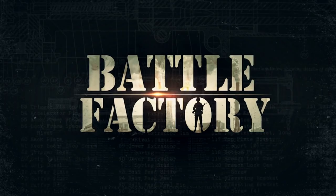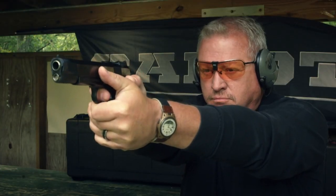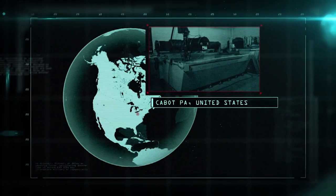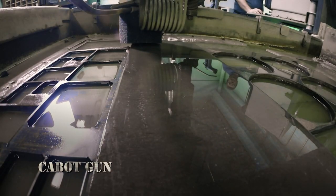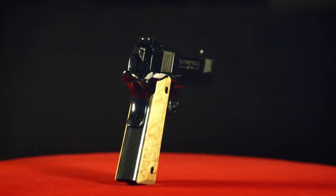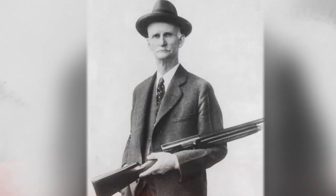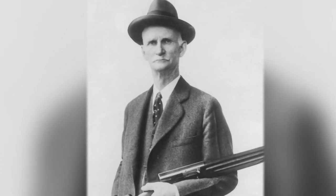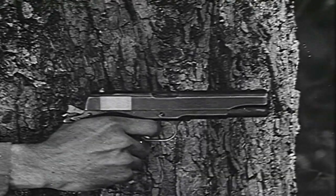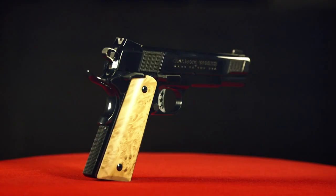Coming up on Battle Factory: the military's most enduring sidearm aims high. This block of steel will be transformed by innovation and artistry into the ultimate update of an American classic — an iconic sidearm and a formidable weapon. The 1911 semi-automatic handgun was invented over a century ago by second-generation gunsmith John Moses Browning, one of the fathers of modern firearms. The 1911 did tours of duty in both World Wars and Vietnam, and is still prized today by collectors and enthusiasts. The design has changed very little in the last 100 years.